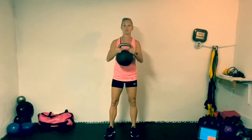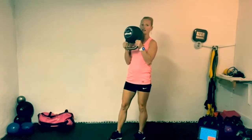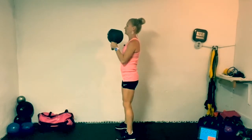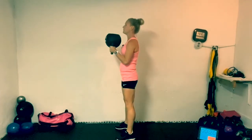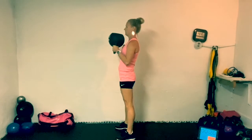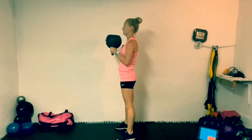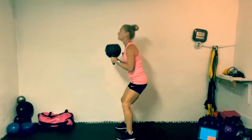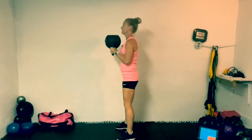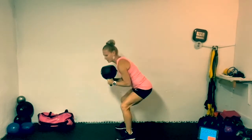Goblet squat. You can hold the kettlebell this way, or flip it upside down — I like flipping it upside down — and drop onto my elbows on my knees. 10 reps, nice and low, nice and slow. Again, this is the warm-up. Hips are really low, knees are not over the tips of my toes. And relax — set that kettlebell down.